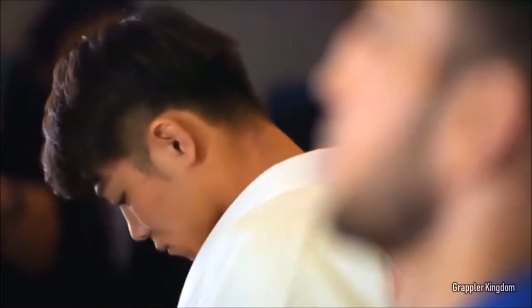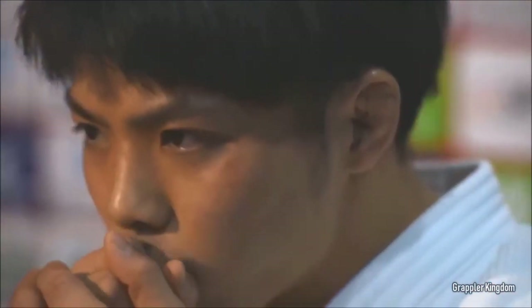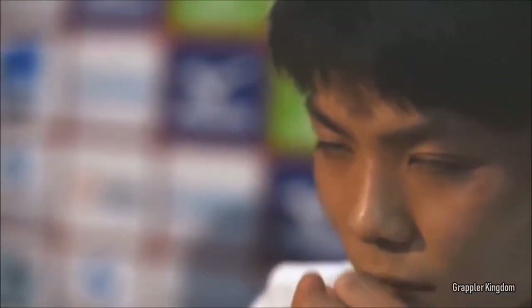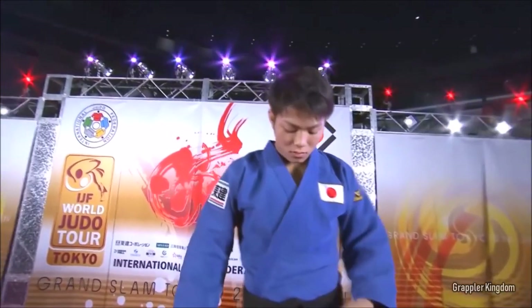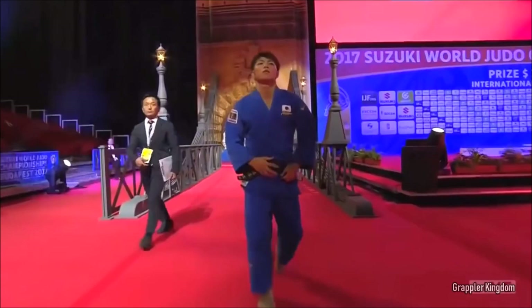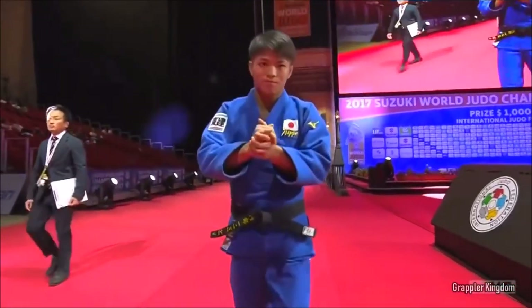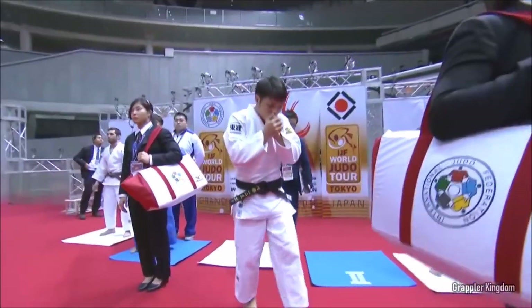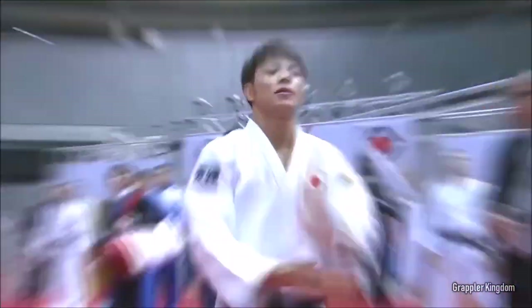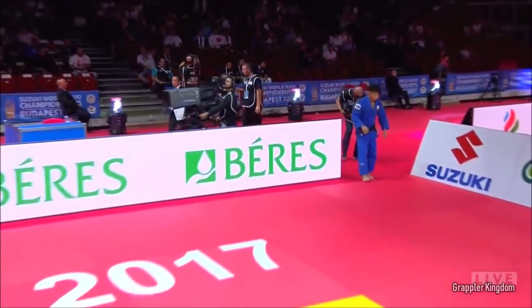You can apply subtle, progressive pressure on the shoulder or the elbow if their arm is extended — but not just rip it out, unless someone is breaking into your house or your loved ones' lives are at stake. Other than that, there's no reason to apply it the way catch wrestling does. Please be safe, especially with your friends when you're rolling. I hope you enjoyed this breakdown.